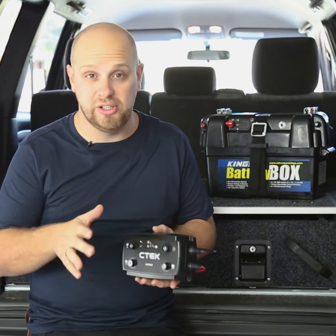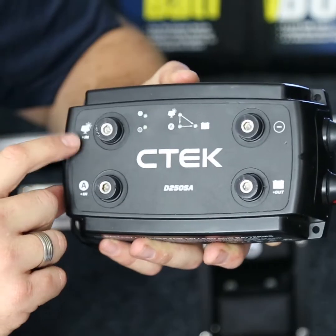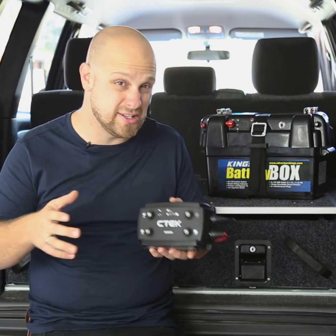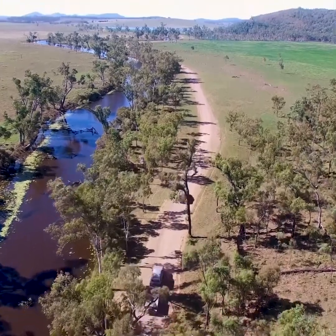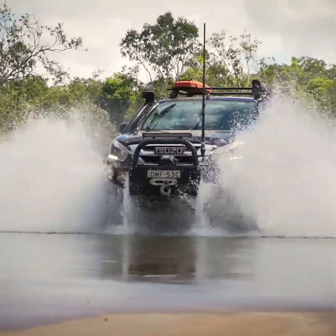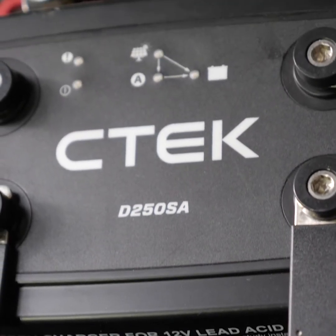What makes the D250SA really clever is that it can handle varying levels of input voltage that modern 4WDs with their smart alternators can deliver. If you own a 4WD built after about 2010 and your second battery never seems to charge up properly, then this is the solution.